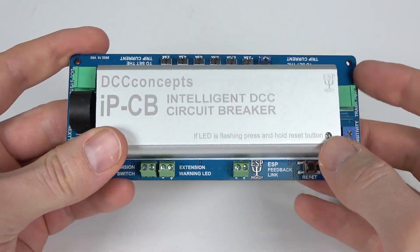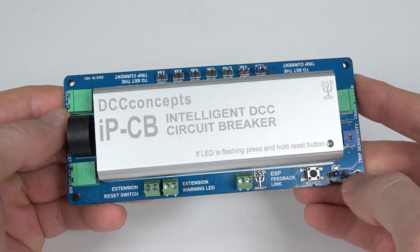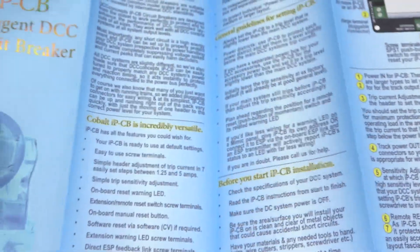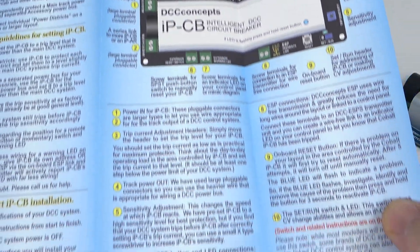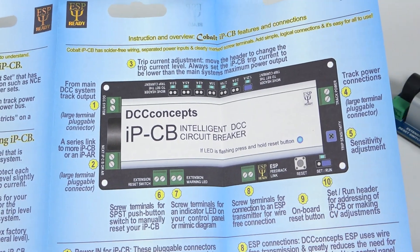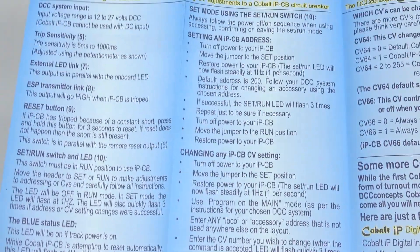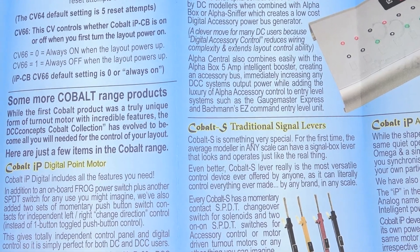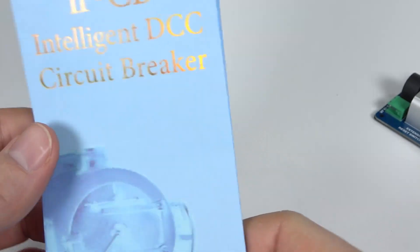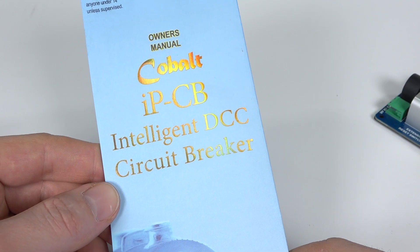So there you go, that's a quick view of the DCC Concepts IPCB Intelligent DCC Circuit Breaker. For the avoidance of doubt, it comes with comprehensive instructions on what each of the inputs and outputs on the board do. There is another side to it as well, and you can even change the CVs of the unit.